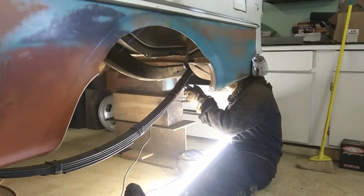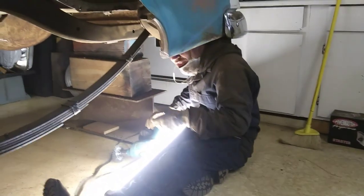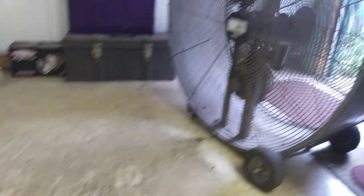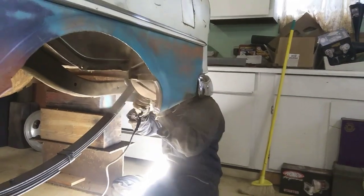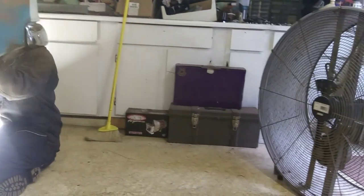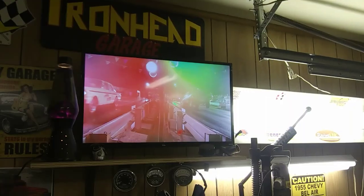He's just ripping it up. Getting a little dirty, a little dusty in here. Lucky we got that big fan sucking that stuff right on out. He's still at it.